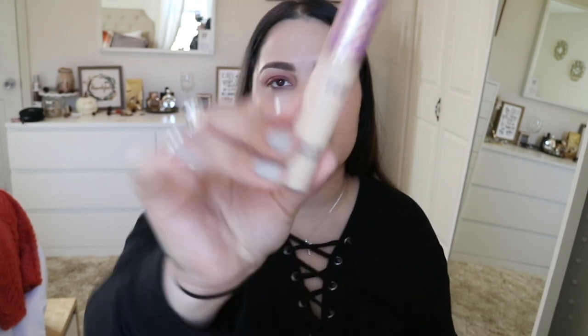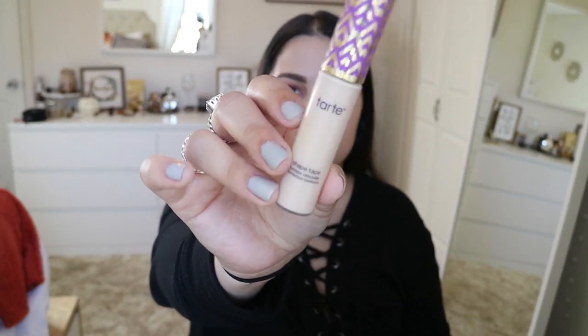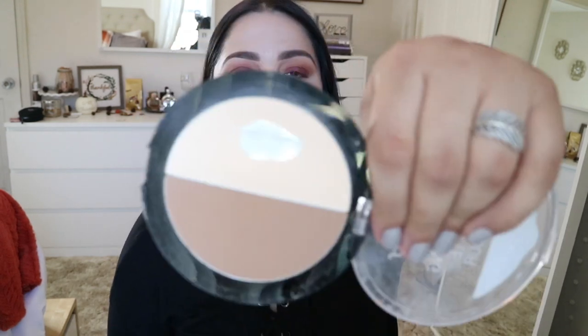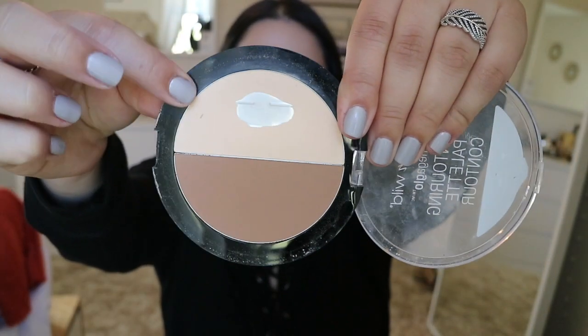For concealer I'm going to be going into my Tarte Shape Tape Concealer in the color Light Sand. To set my concealer I'm going to use my Wet and Wild contouring palette in the shade Dulce de Leche, and I'll use the same dampened beauty blender to set it.